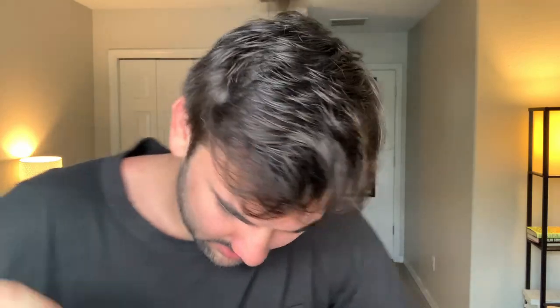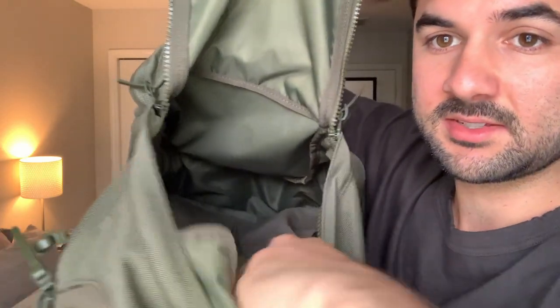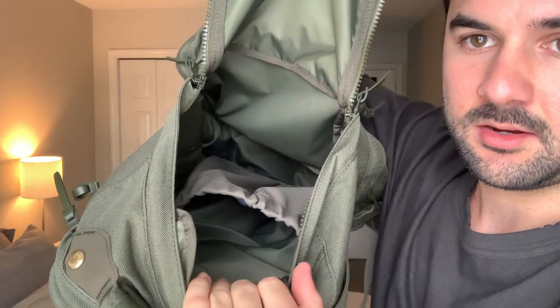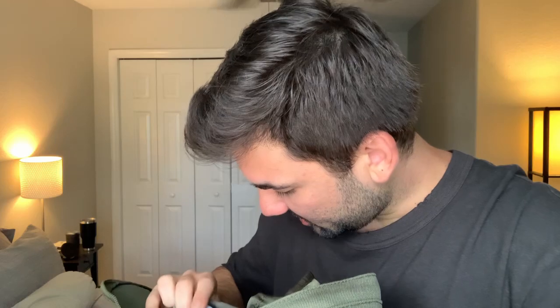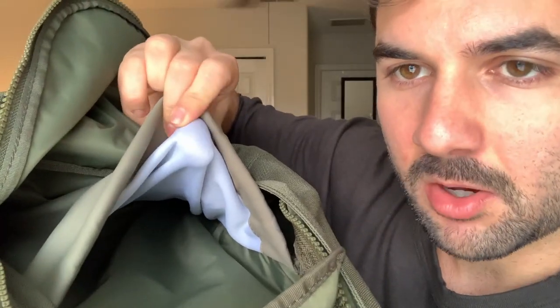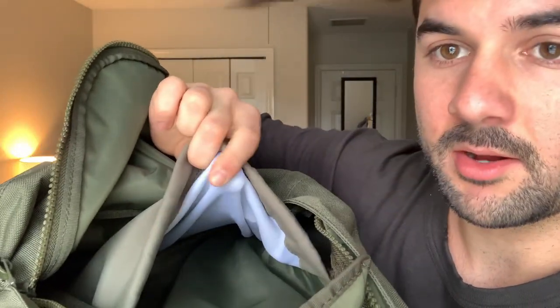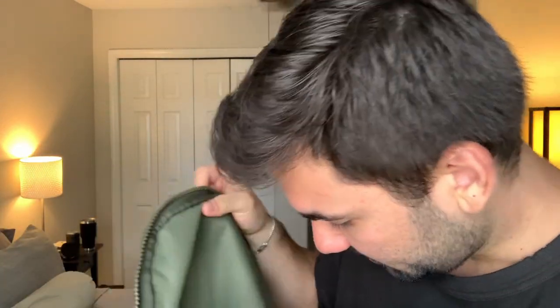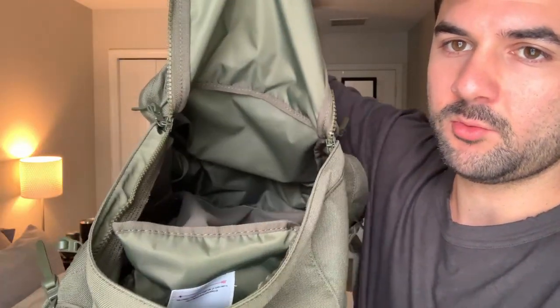Inside it's literally just a huge pouch to fit all kinds of things, and then there's a little elasticated pouch made of a stretchy fiber cloth material so you don't have to worry about it scratching or damaging any of the items you put in there. This is pretty much the main area where you put anything and everything you want.